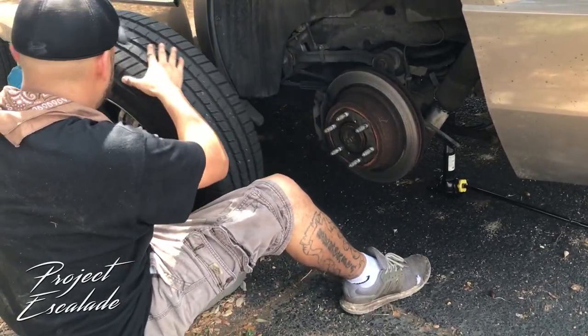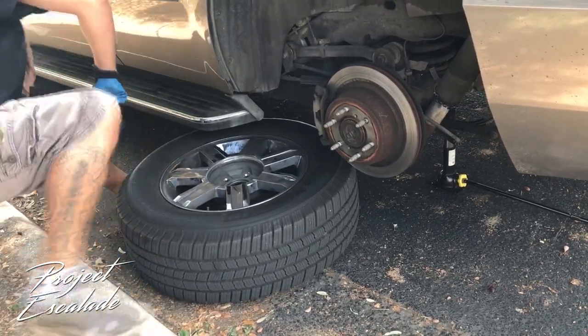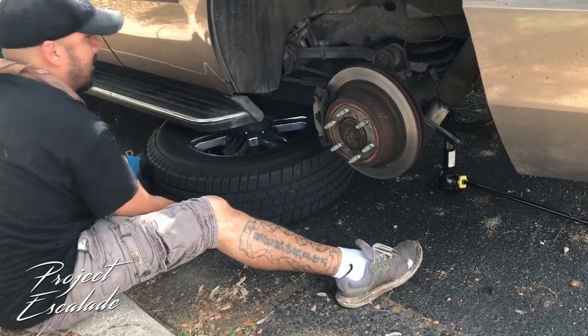Once you take that tire off, put it under the frame. What that's gonna do is give you a little bit of extra safety — in case the jack slips, the vehicle doesn't fall all the way down, it just falls on that wheel.